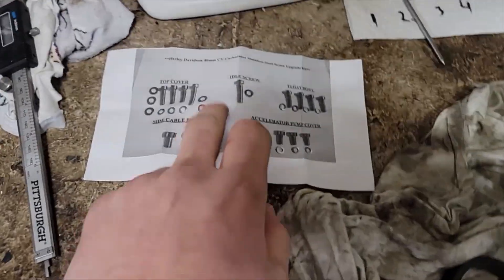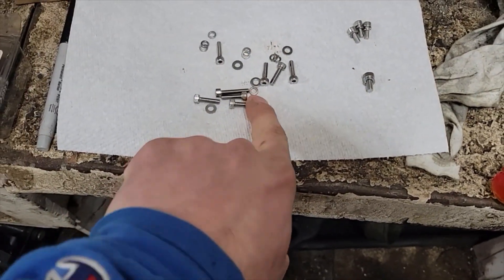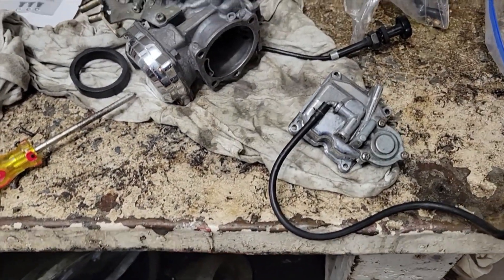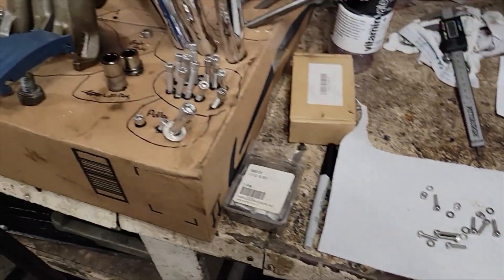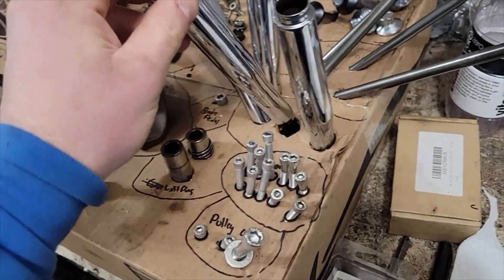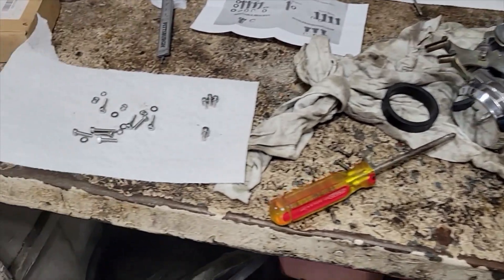So what we're doing today is a cool stainless steel bolt kit for the carburetor. All the screws on the carbs — they're rusty, and the Phillips heads get really jammed in from the heat of the motor and you can barely get them off. They strip. So that will all be gone and we'll have Allen heads, which will be a lot better. I also brought some steel wool so we can polish out some of the very light pitting.